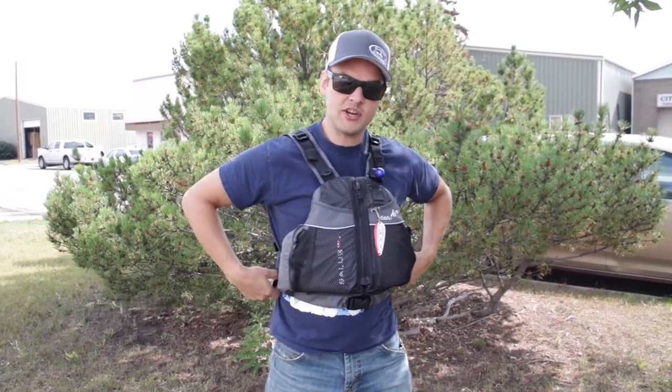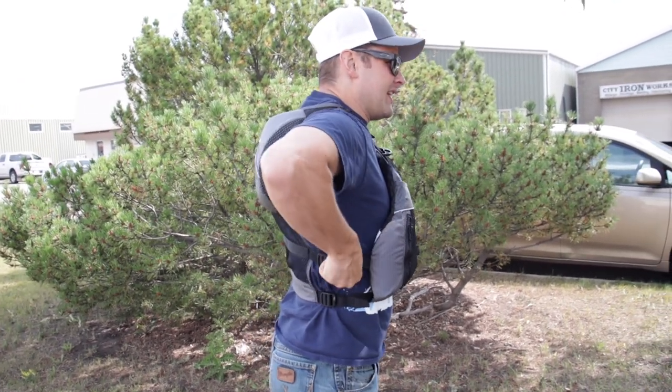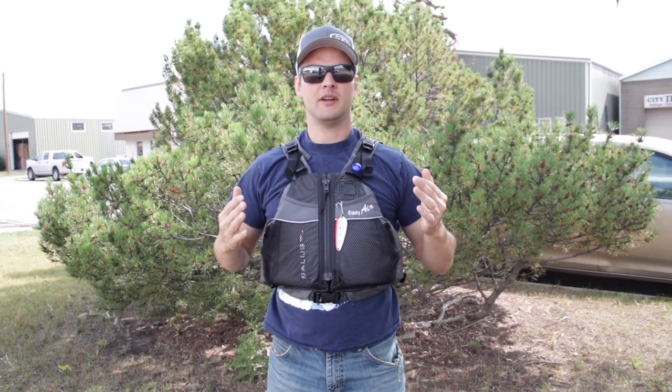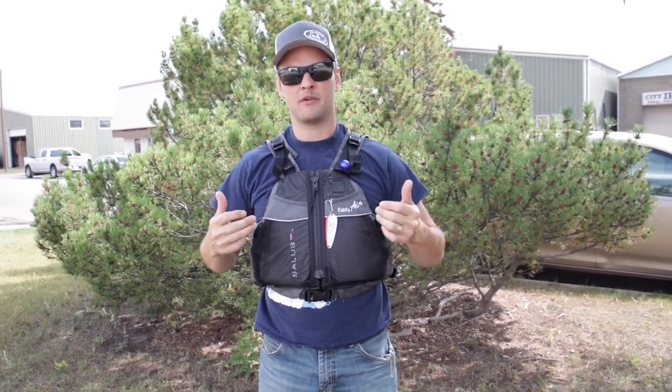What a great life jacket. We've got the side pulls right here where we can cinch that down. This is fitting just absolutely perfect.